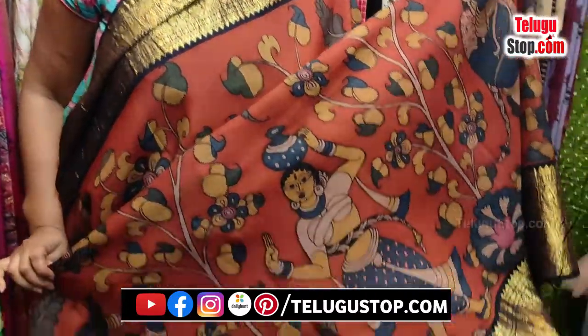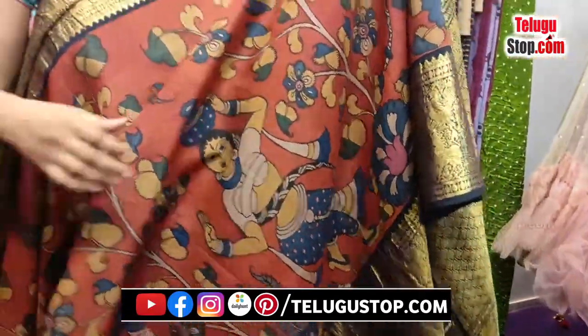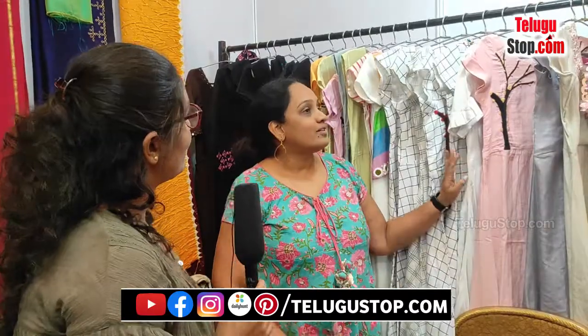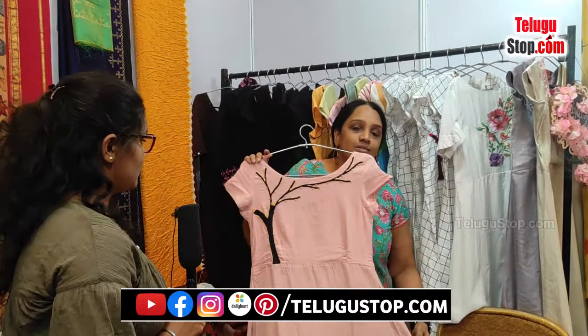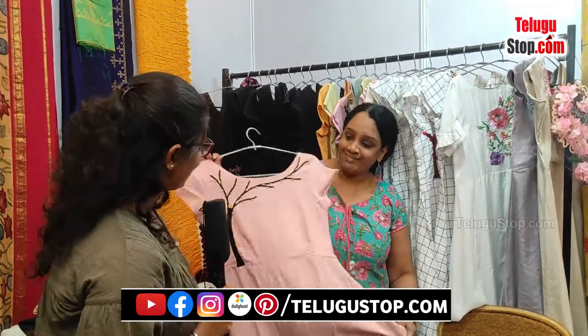We have a couple of handloom sarees — I'll take you to that corner. We have some handloom stuff, like summer fabrics — kabati — completely eco-friendly, organic cotton. So eco-friendly materials, fine on them. It is completely handwork only — that is what we use.